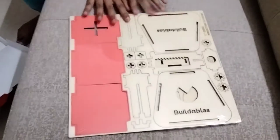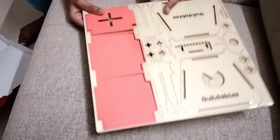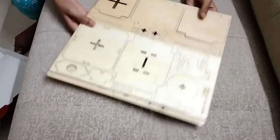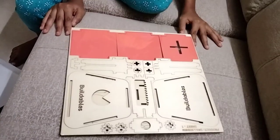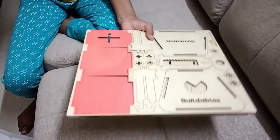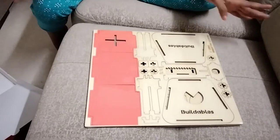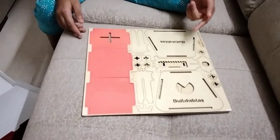Now let me show you the item. This is the wooden item which is made out of pure wood. From this we can make the weighing machine by following the instruction book. After making the weighing machine using all these products, it can hold up to 2.5 kg.